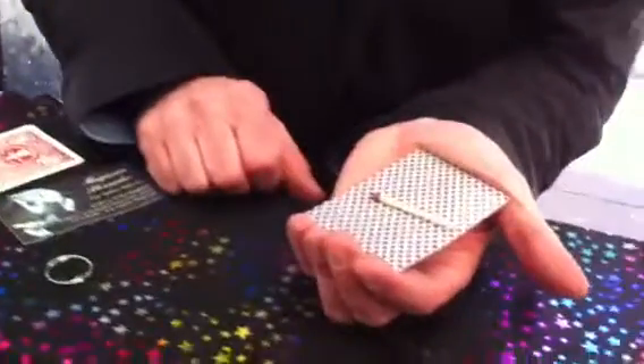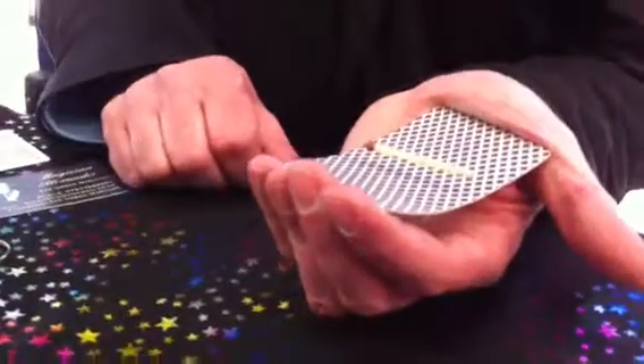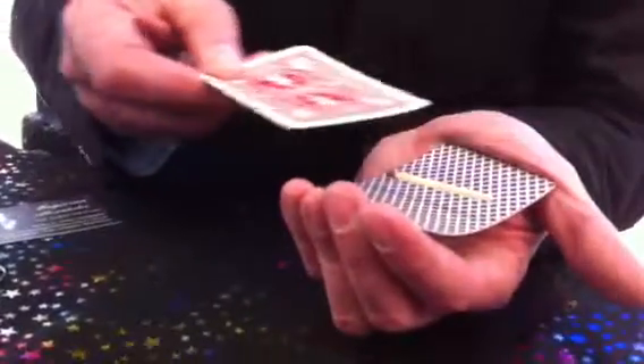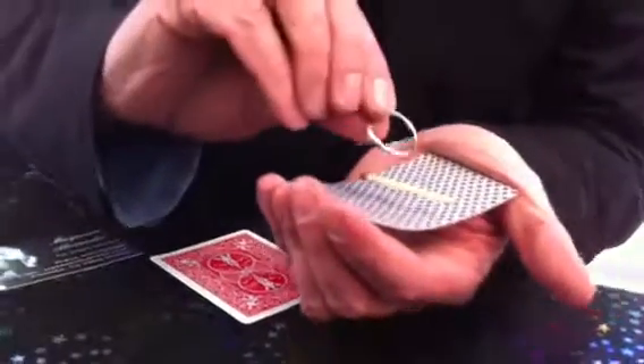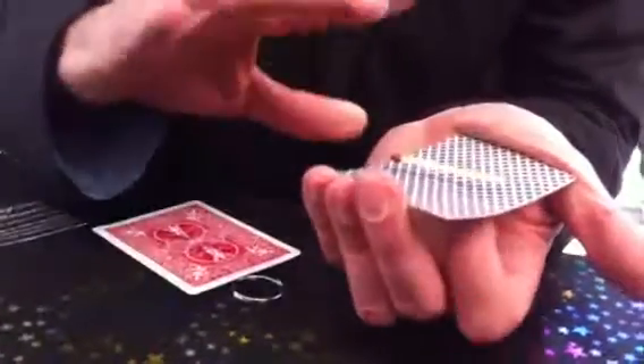Now watch the match — it bends like that. You're doing something like this. Take the key ring. That's it.